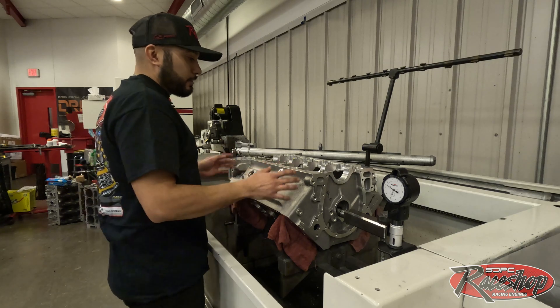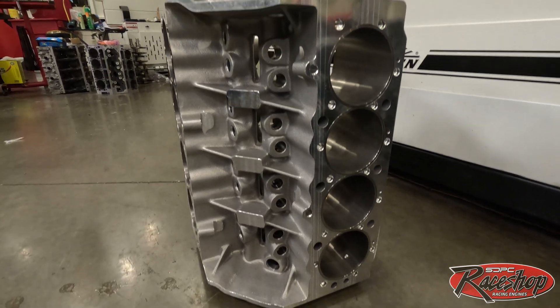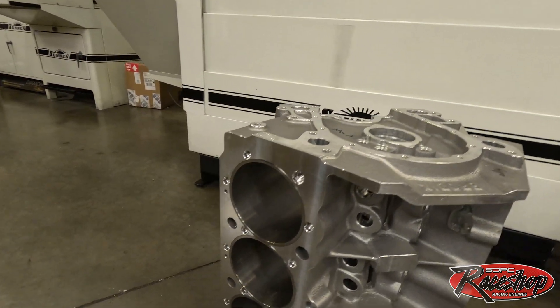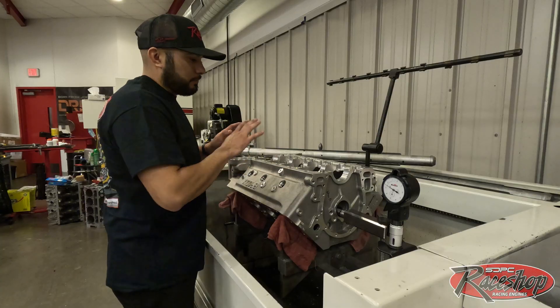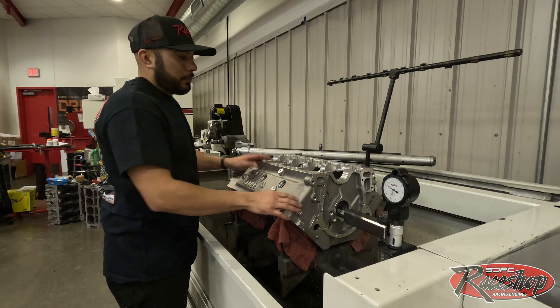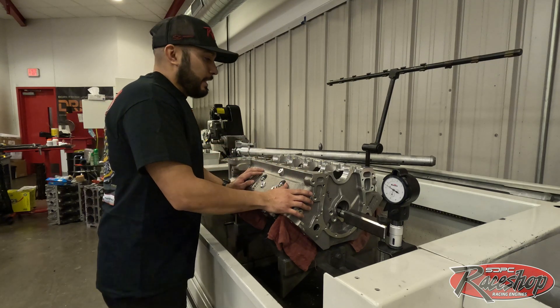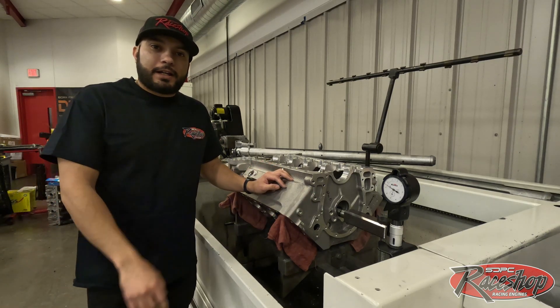The first step — we got our Brodex aluminum block here, 10-200 deck, 55 millimeter roller. All of our Brodex blocks come HIPed, which is the hot isostatic pressing, which makes the forging just a way better piece. We want to make it as stout and stable as possible, and Brodex is doing that with us. We'll get all the things we need unboxed and break it down for you guys.